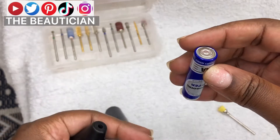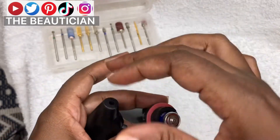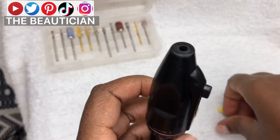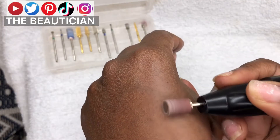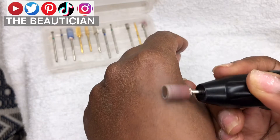I just put two batteries in and you need very strong batteries for this. At the top is where you insert the nail bit. I'm going to use that one, and I test it on my hand just to see the speed so it does not hurt me.